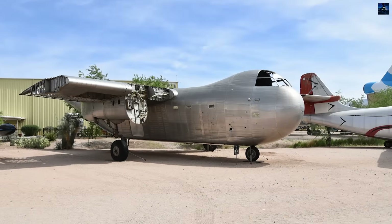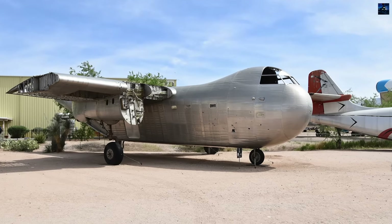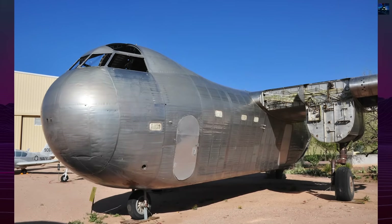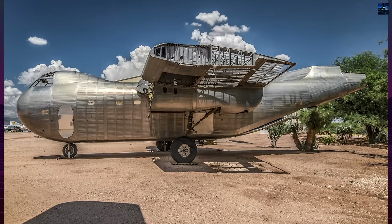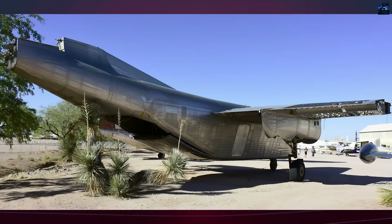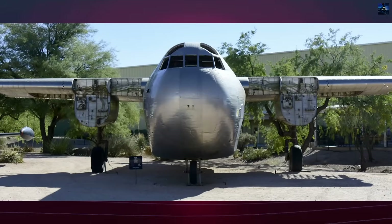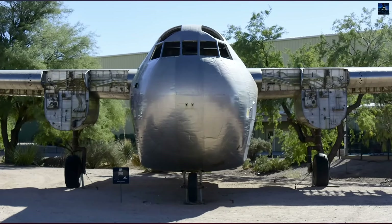Over time, all Conestogas except one were scrapped. The sole surviving airframe, heavily stripped and incomplete, is held by the Pima Air and Space Museum in Tucson, Arizona. Though unlikely to be restored, it remains an important artifact. Despite its short service life, the Budd RB-1 pioneered concepts that later became standard on military transports: the rear loading ramp, a spacious rectangular cargo bay, lowered cargo floor height, and a cockpit elevated above the payload area. The Conestoga stands as a rare example of a stainless steel aircraft and a transitional step in the evolution of modern airlift design.